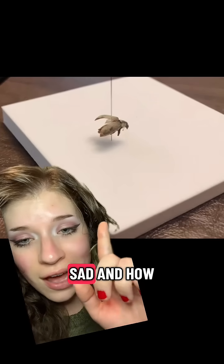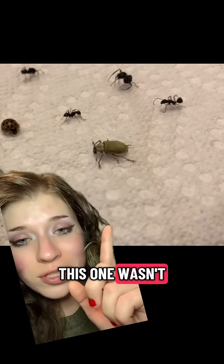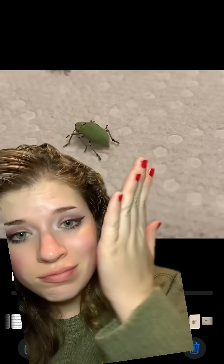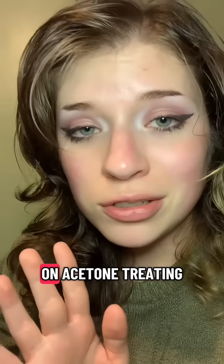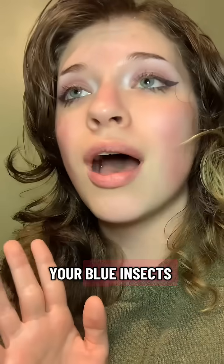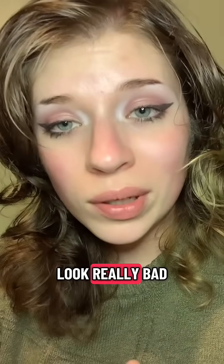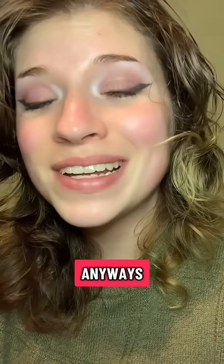They looked even worse when I first took them out. Look at how sad and how beige he is! This one wasn't quite as bad. But I gave them some time and they went right back to normal. If you're planning on acetone treating your blue insects, emotionally prepare yourself — it'll probably be fine, but it might look really bad at first. Anyways, good luck out there.